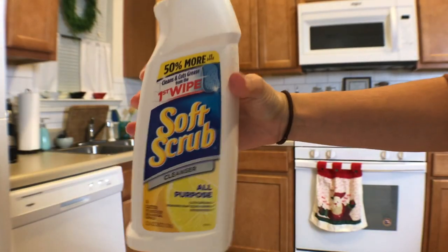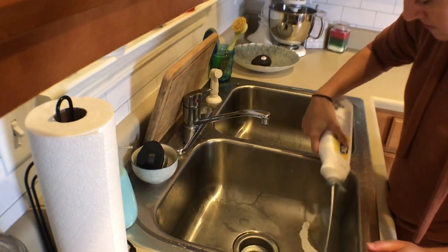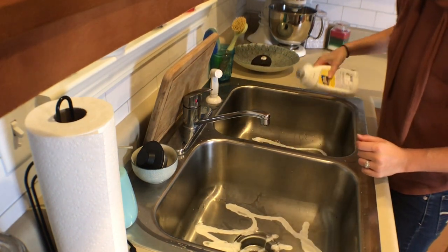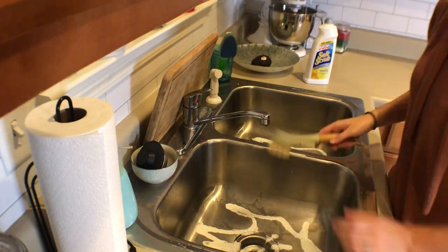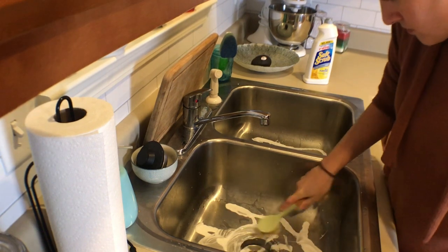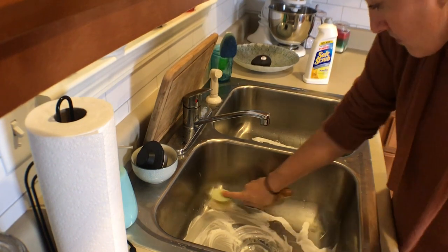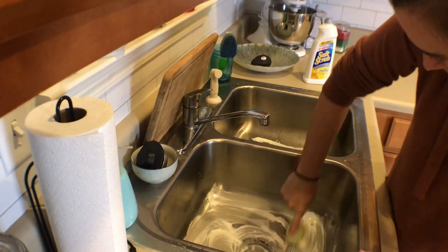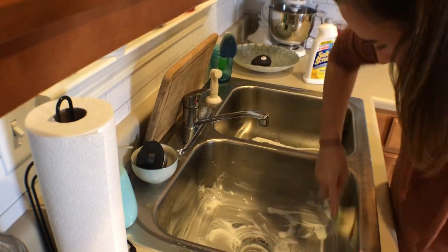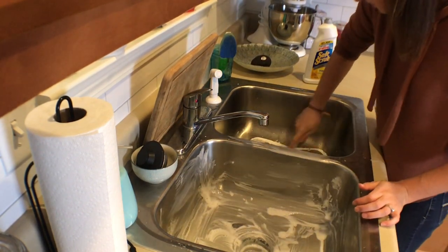This is the soft scrub that I use in the kitchen. I use this in the sink, on my stove top, in the toilets, and basically anything that's prone to soap scum. I put it on, scrub it in — I actually got this scrub from TJ Maxx. I rub it all around and make sure every surface is covered, then let it sit for about 15 minutes depending on how dirty the surface is, and then rinse it off.